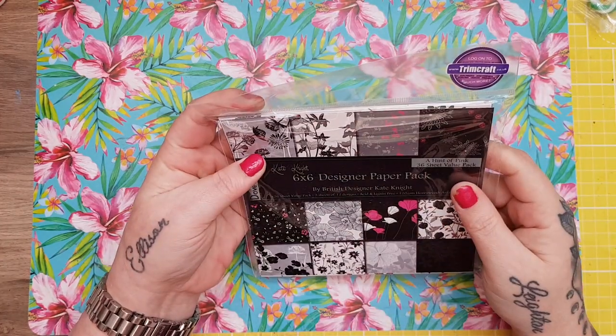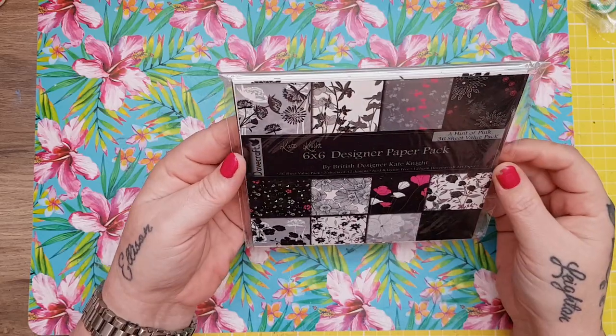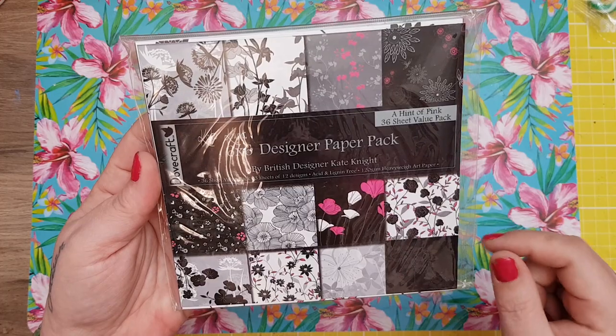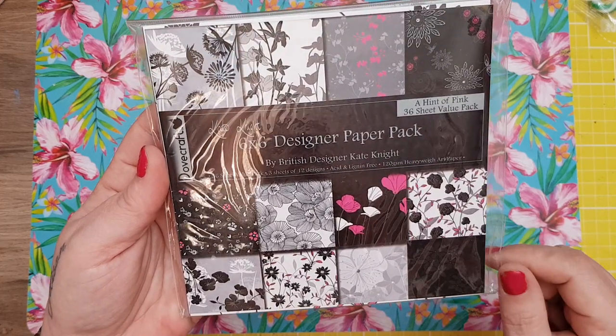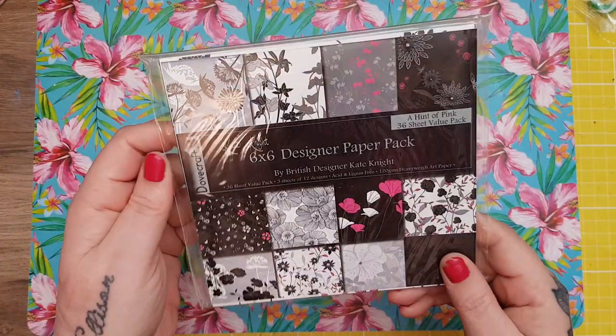This wee one was actually from eBay and came Christmas week. I think it was only £1.50 including postage. You know how I've been collecting ones from the past that I really loved — well this was another one: Kate Knight, 'A Hint of Pink.' The designs are really beautiful. 36 sheets.